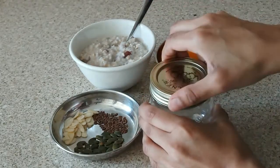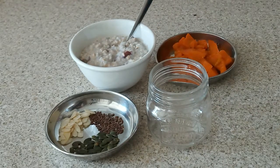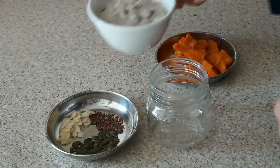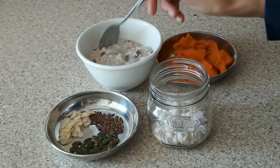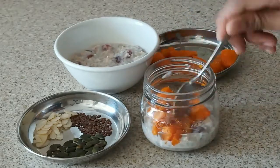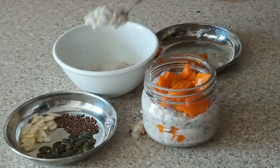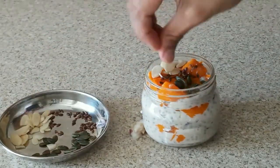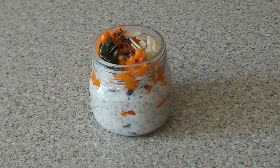I have a small mason jar which is very convenient, and if you want to make it to go, it's very easy. I will put the mixture in the base and basically make it in layers. You can see that it's a quick, easy, and healthy breakfast.